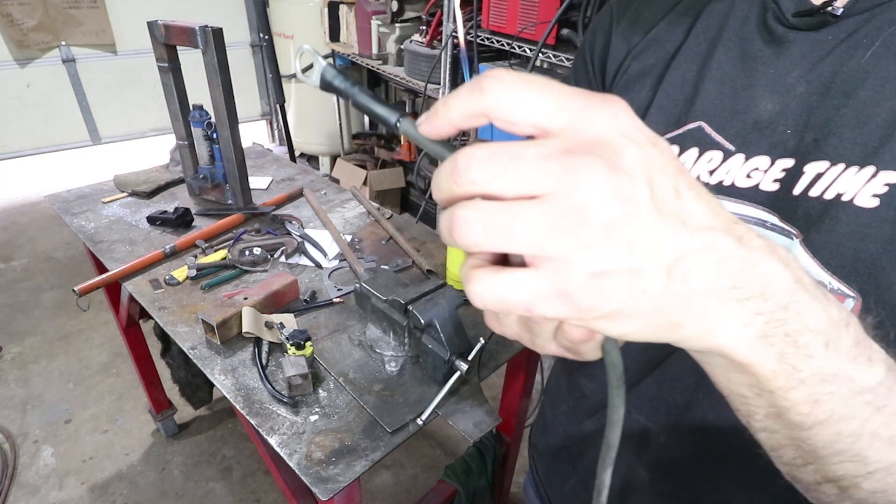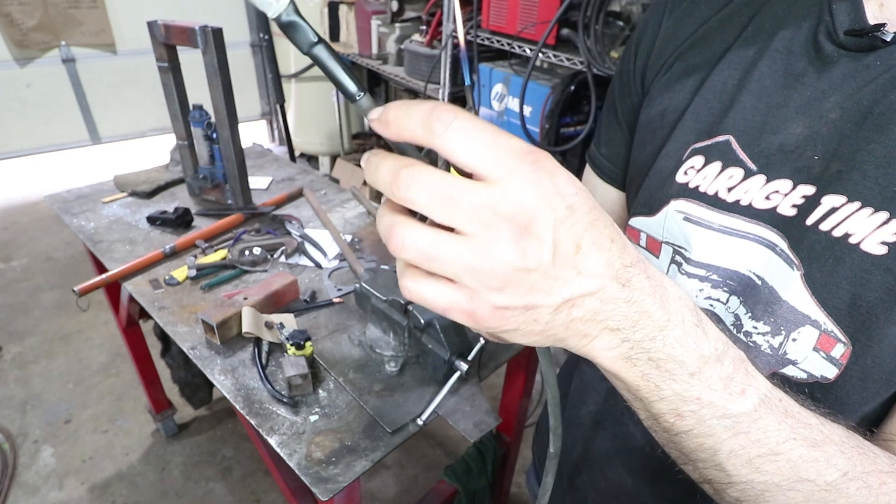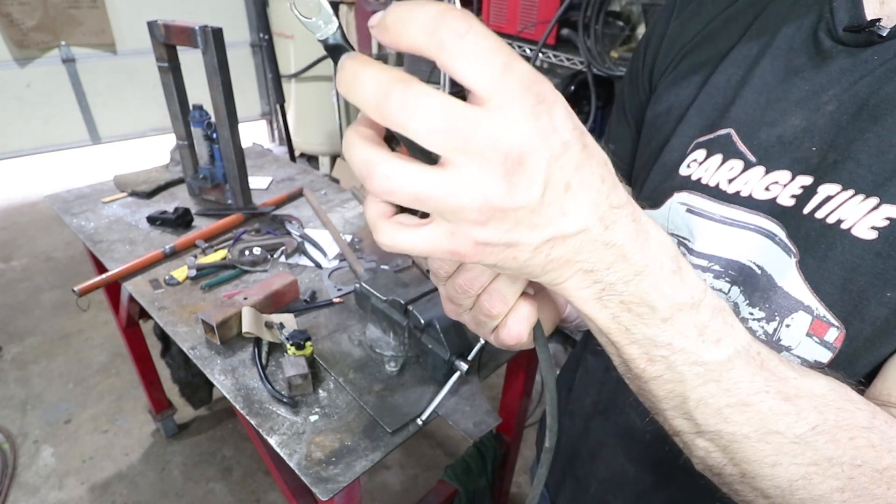I don't know if you can see here, but the glue is starting to ooze out, which is great because now you know that this thing is really tight on here.